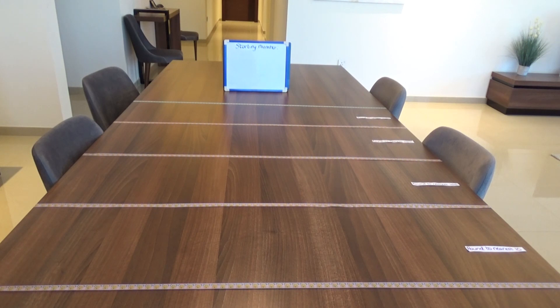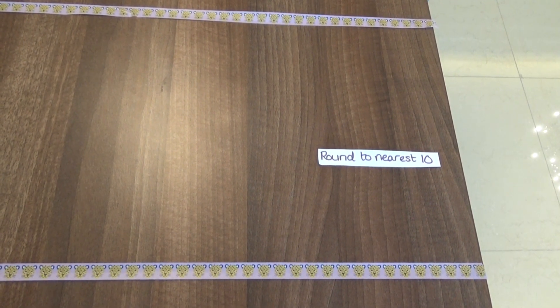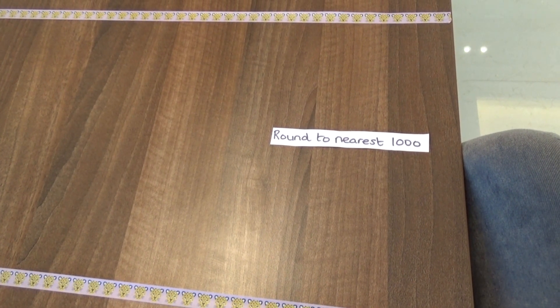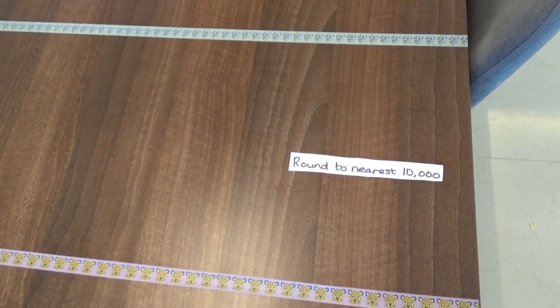The first thing you need to do is put some strips of tape across your table to divide it into sections. The first section is rounding to the nearest ten. The second section is rounding to the nearest hundred. The third section is for rounding to the nearest thousand. And the fourth section is for rounding to the nearest ten thousand.